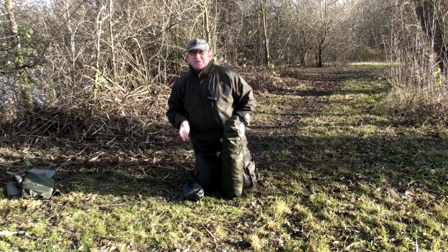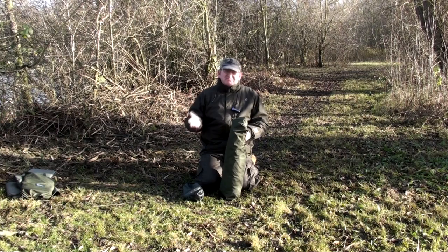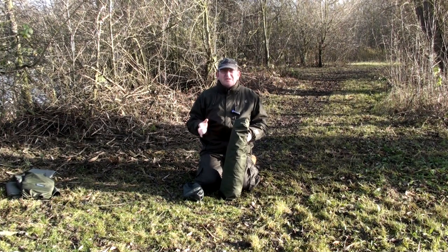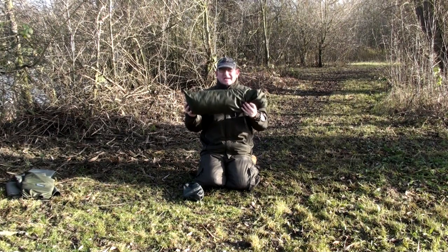Now if you want total discretion when you're out on the bank, keeping your profile really low — brollies, everybody uses them, ideal in certain conditions. In other conditions you need something a little bit more stable, compact and discreet. Believe it or not, that is a one man bivvy.